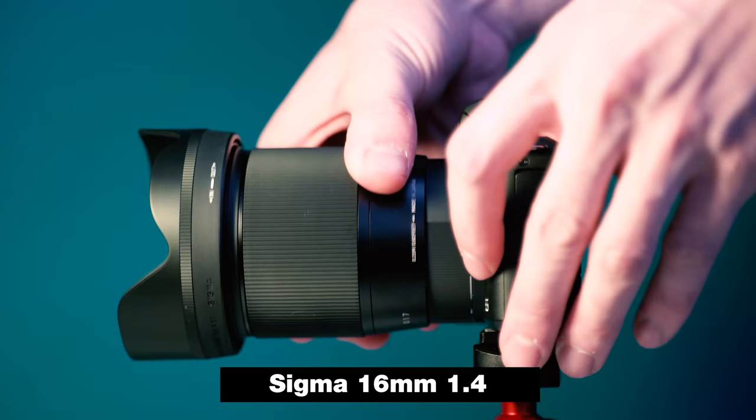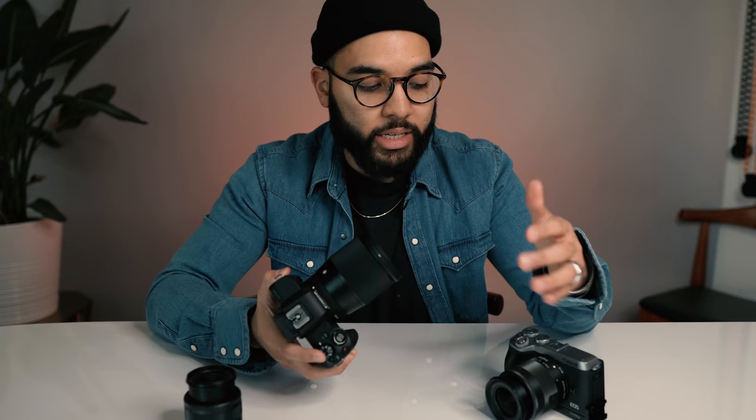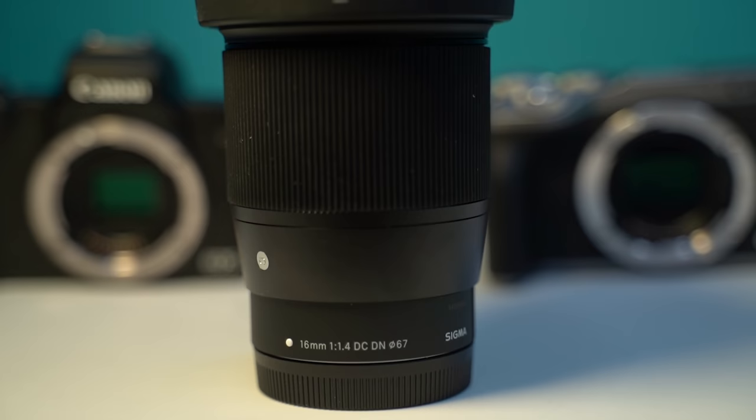Now let's talk about the Sigma 16mm f/1.4 lens for Canon EF-M mounts. This Sigma lens is one of the best lenses you can buy for your Canon M50 or Canon mirrorless like the M6, because of its low aperture and its ability to give you that blurry background. Unlike the other two lenses, there's no zoom on this lens — it's a prime lens. Prime lenses are awesome because they're fast, meaning you can crank the aperture down to as low as f/1.4. You have no ability to zoom, so you yourself have to move. The lens does have a focus ring for manual focus, but the autofocus on this lens is incredible.